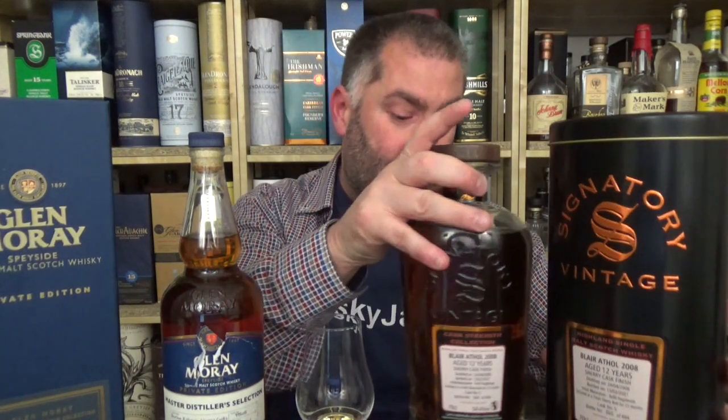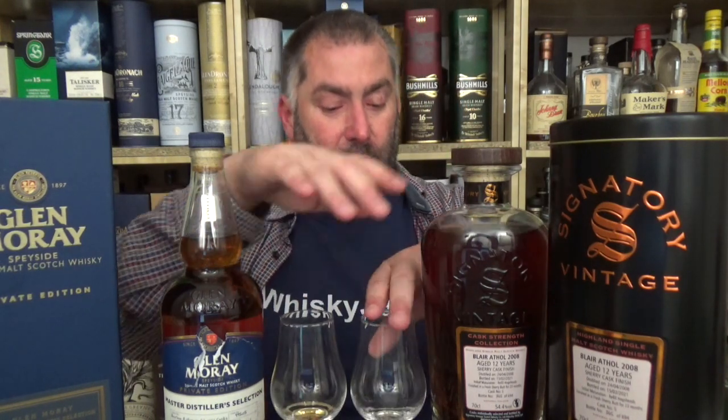This is 12 years old, 52.8 percent. I'm going to pull out something for comparison — also 12 years old, 120 euros. This is a Signatory Vintage cask strength collection. I've already done my video on this as well, and I thought it would be a reasonable comparison. It says: initial maturation in refill hogsheads, then finished in a fresh sherry butt for 23 months, cask number five. At least it tells me how long it was actually matured.